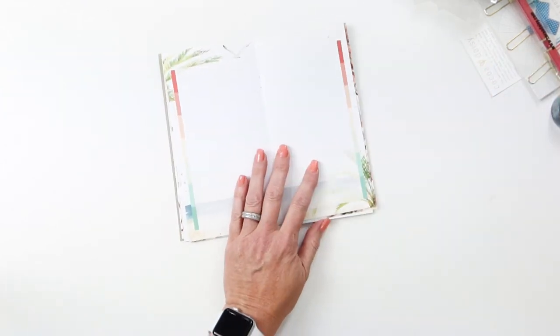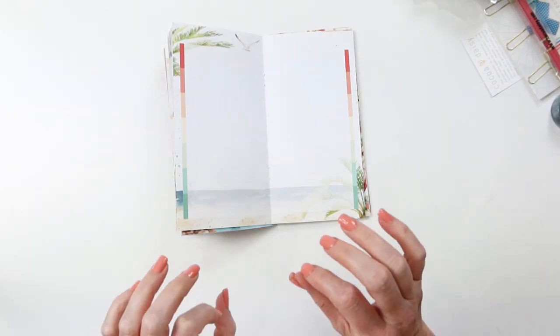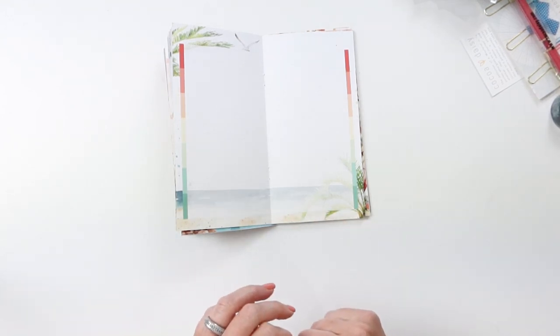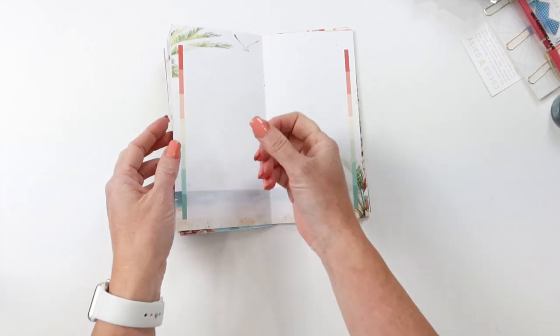So here I am on camera — I took out the staples and we're going to rearrange pages. This might be a good idea, it might not be a good idea, but we're going to try. I want a series of to-do lists, open spaces, and weekly views. That's what I want. This is not getting it done for me, so I thought, why not try?